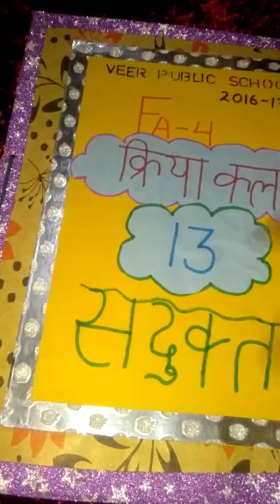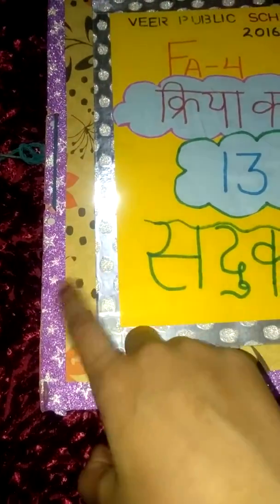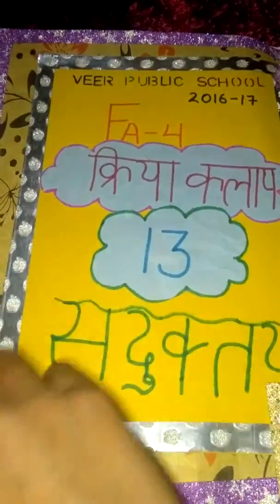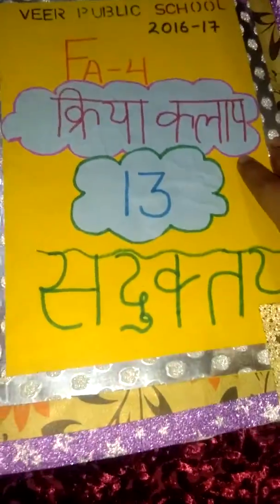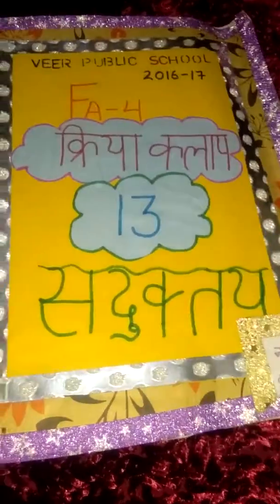I've used a handmade sheet, folded it like a file, and then pasted a sheet with glitter color glitter tape. Then I pasted a yellow sheet on it, and that's my school name written with a stencil. There is a front page, so let's turn the page.